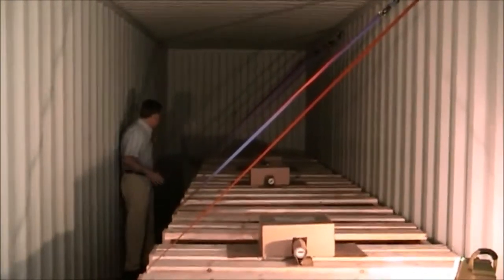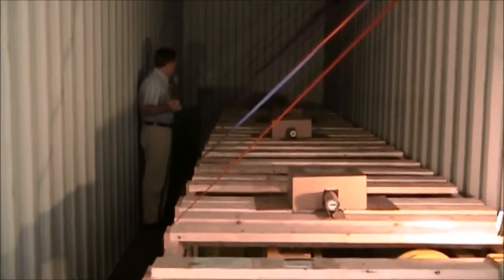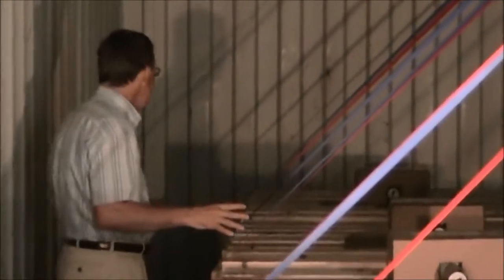Off to one side, with a tag number on it, is the track for the festooning systems. All these units have been secured so that nothing will move in the container.